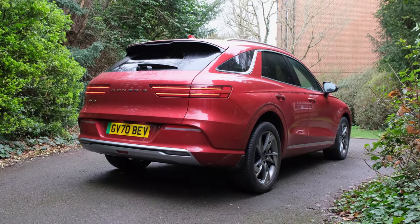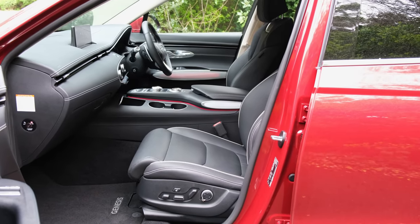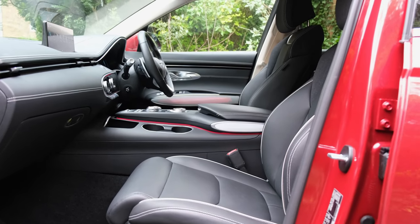Now, in terms of its audio configuration, as standard you've got a nine-speaker setup. You have got drivers found within each of the four doors, tweeters at the front, a center speaker, and then woofers found within each of the front seats.